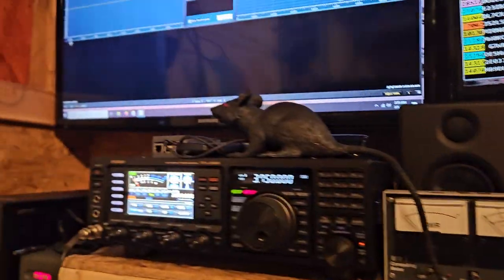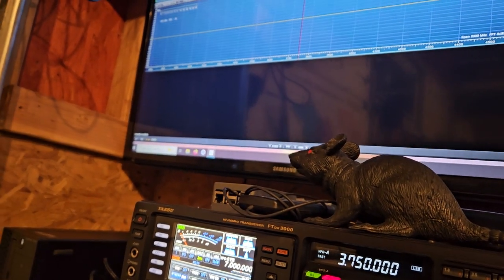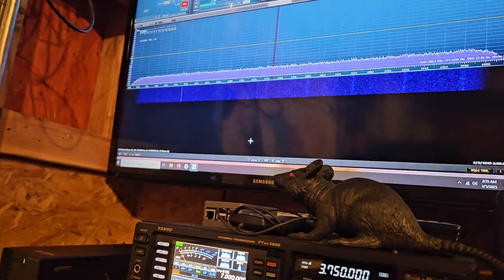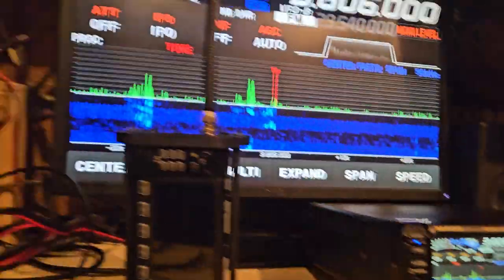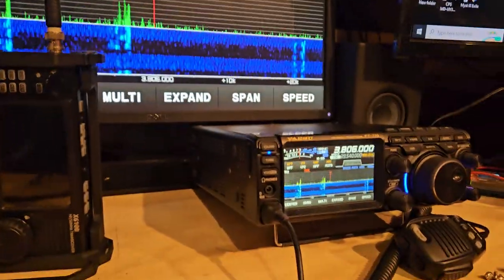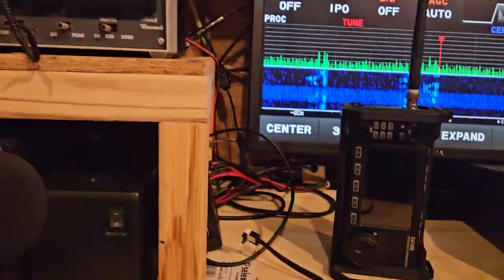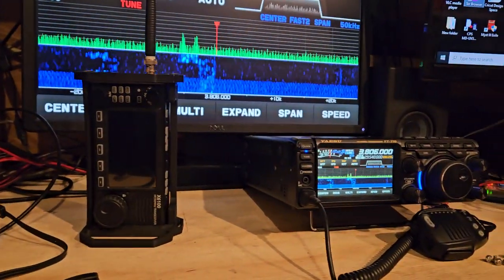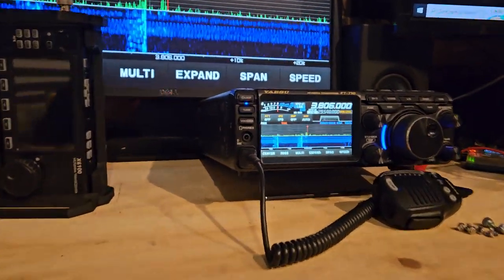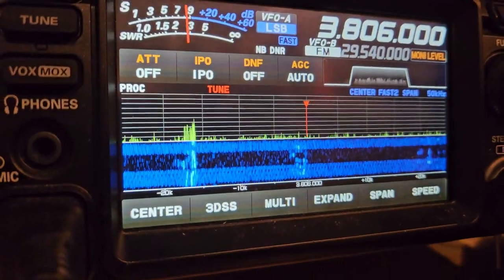I'm going to switch over here. Right now I don't have an antenna hooked to it, so anything I pick up will be really really strong noise. Going to 3806. One thing I immediately noticed is this radio sounds better than that one — it just does. I don't have these hooked up to external speakers. It looks really really nasty on the display and it's way worse — the camera kind of dresses it up a little bit, but on the radio it's not too bad.